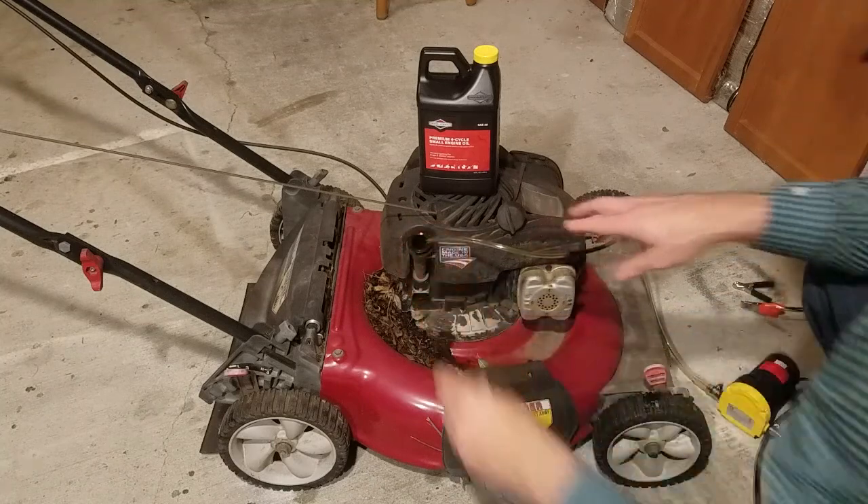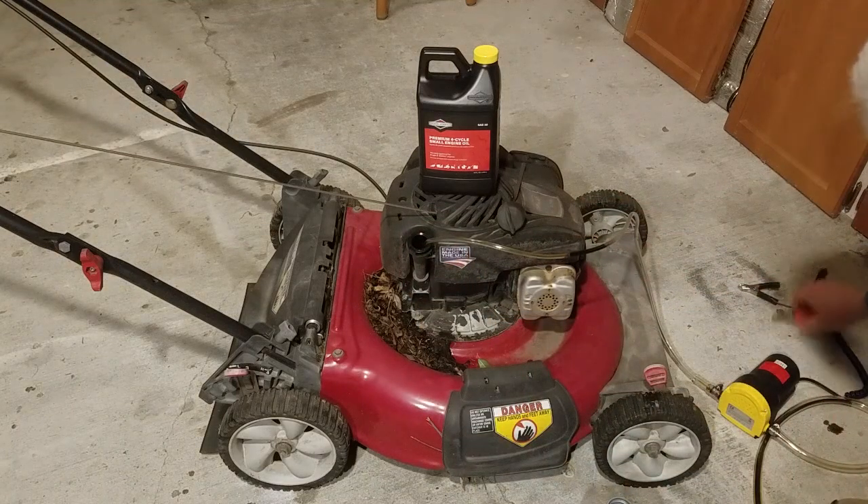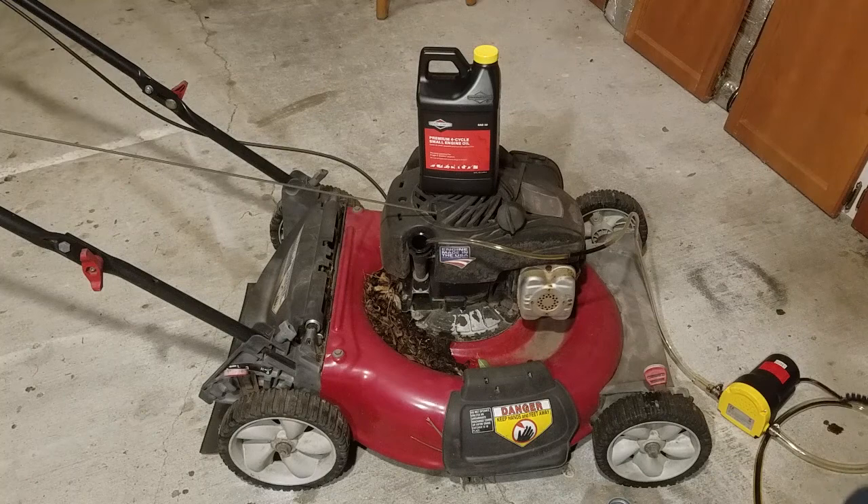It's towards the bottom. Now I'll hook up the battery to the oil extraction pump.